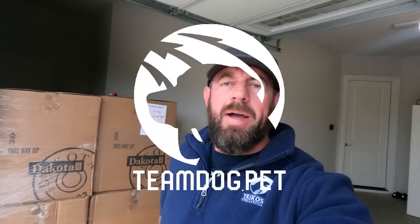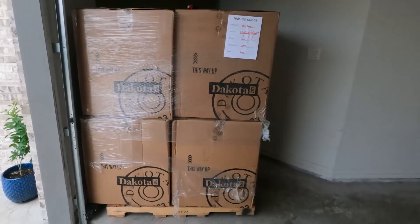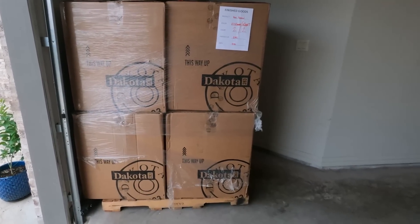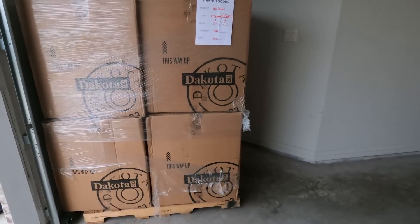What's up guys, good morning. I wanted to take a quick minute — I'm not going to give you the 30-minute infomercial, so don't sweat that. But I did want to talk about this crate that I developed with Dakota 283. I've spent almost two years going back and forth with this company, Dakota 283, working together and collaborating on a crate.